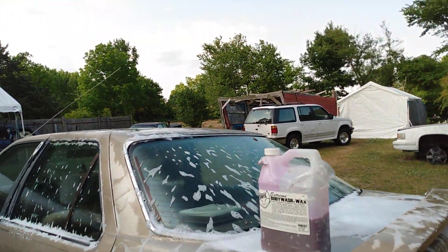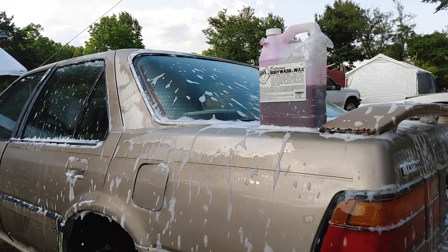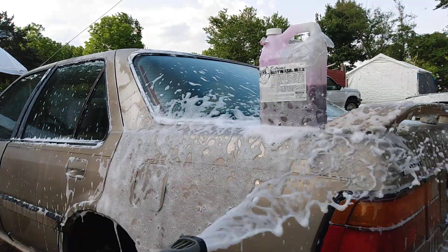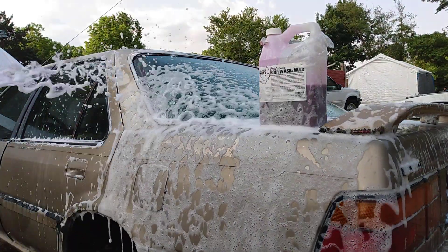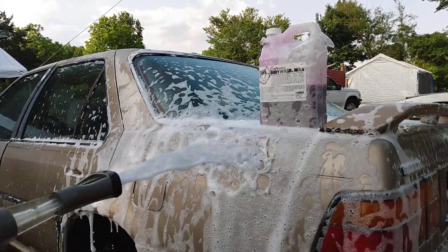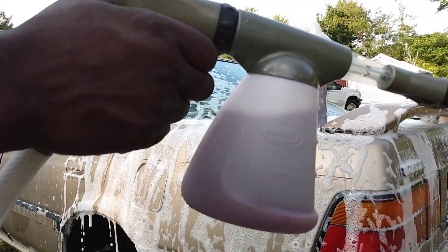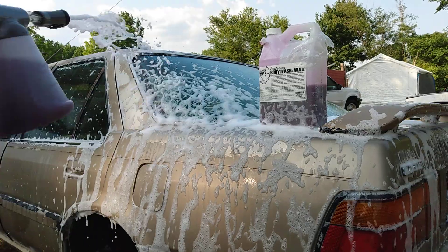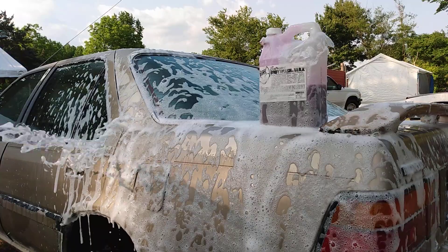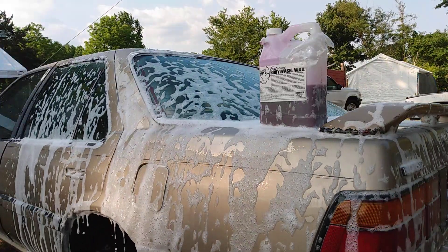Foam baby foam — it lasts a very long while in the gun too. Watch this — look, it just lasts in the gun. Hit the gun and all that foam is coming down. That's what I like about it, it really lasts in the gun. Doesn't go away real quick or nothing like that. Very thick.